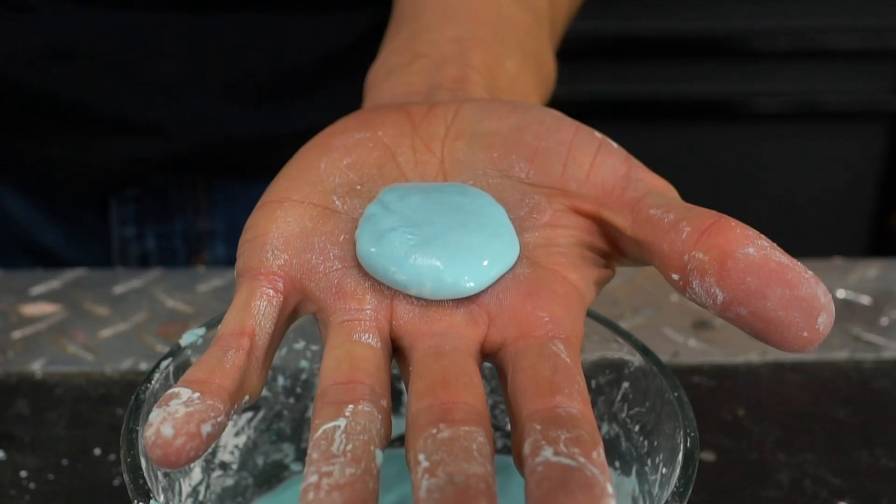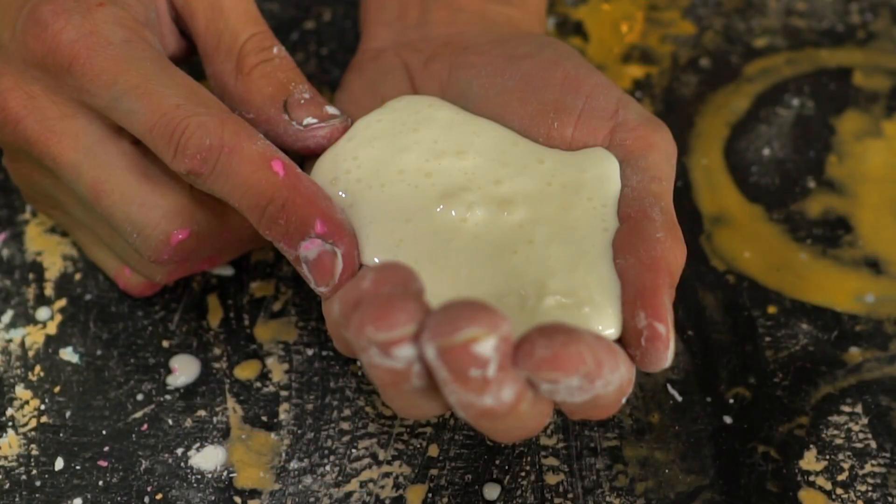In today's video, we're going to take a look at how to upgrade your oobleck to fizzy oobleck — a whole new dimension of fun.